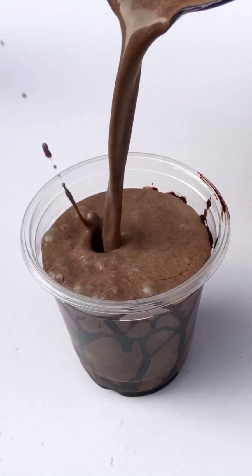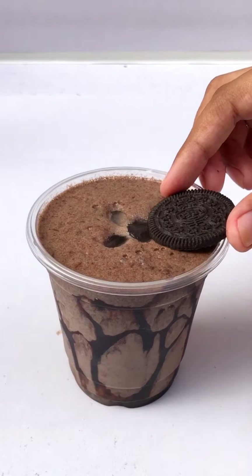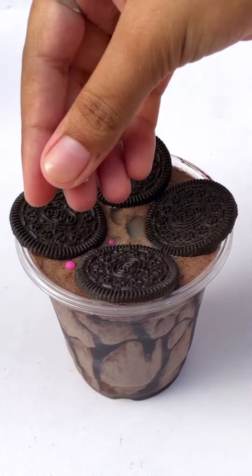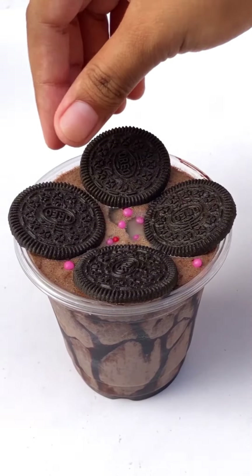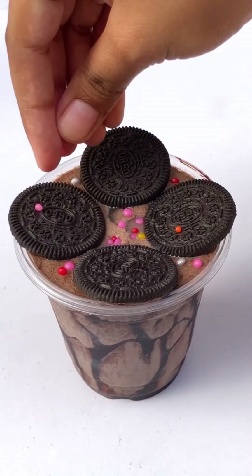Then I added 2-3 ice cubes in the center and poured the Oreo shake in. Then I added some sprinkles on it. It looks so much like from a restaurant. It looks good — my milkshake was very tasty.